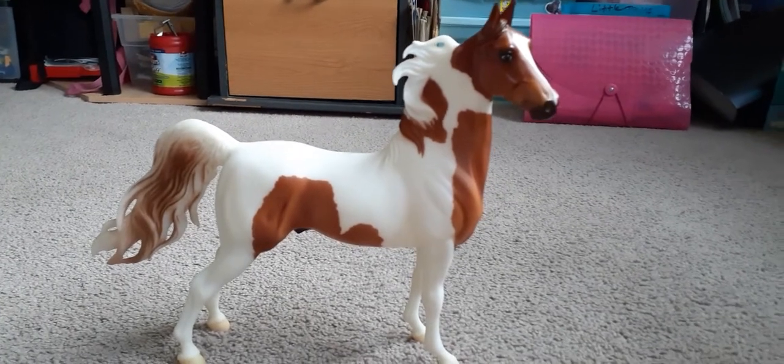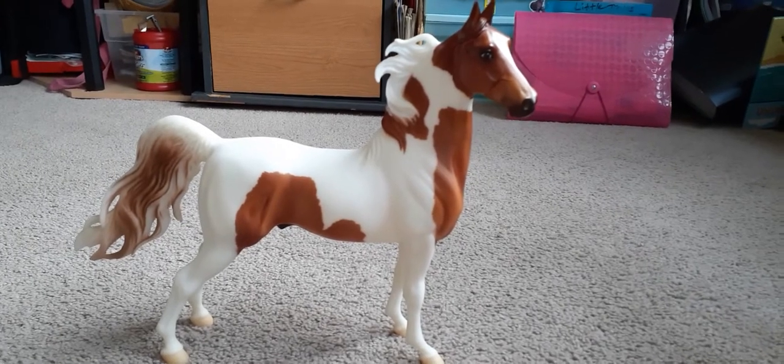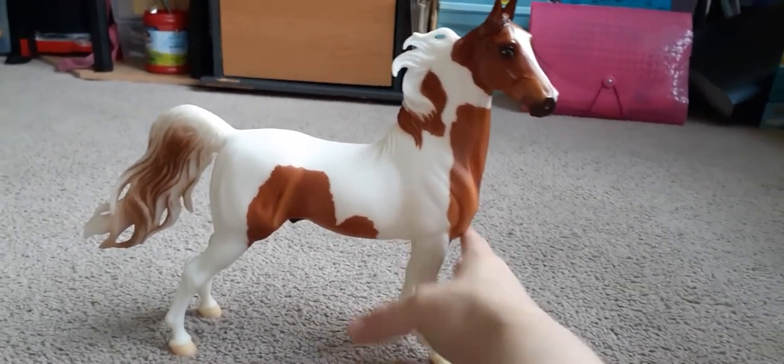It was actually one of my dreams to have this mold for a very long time. I just got him — I think it was last year around Christmas time.